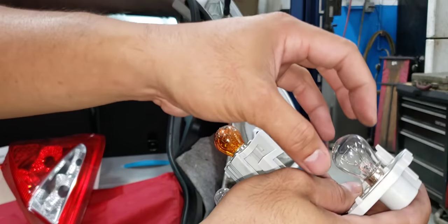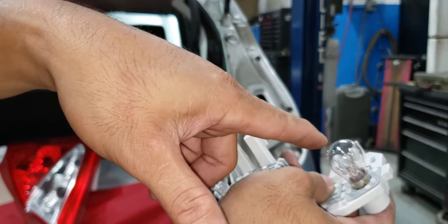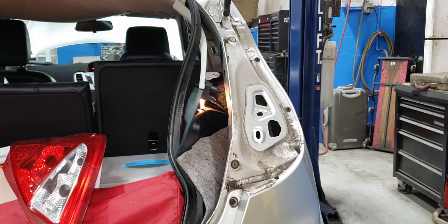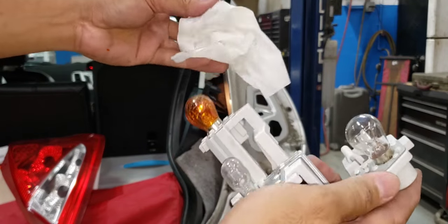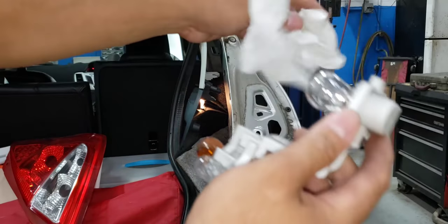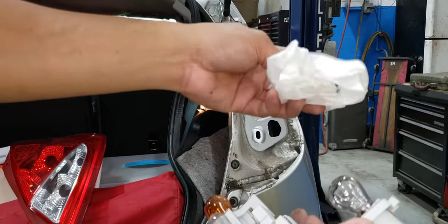Make sure the bulb is clean before you install it — remove all fingerprints and oil, because if you have dirty hands or oil on it, the bulb's lifespan will be shortened. Use a paper towel or a cloth to clean it.